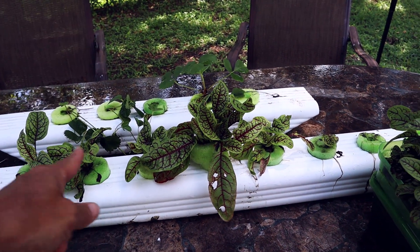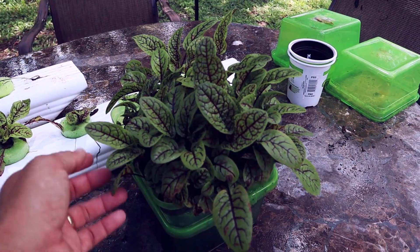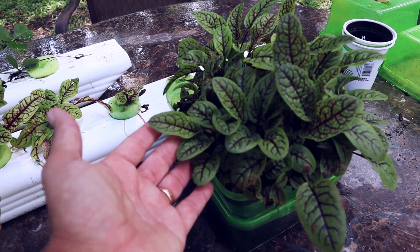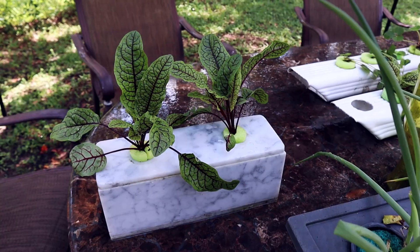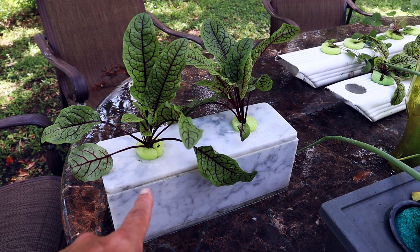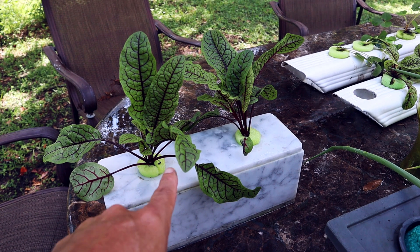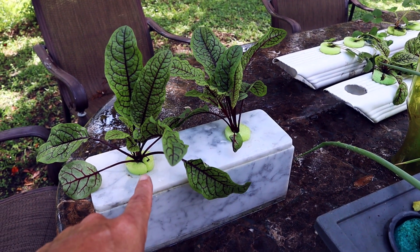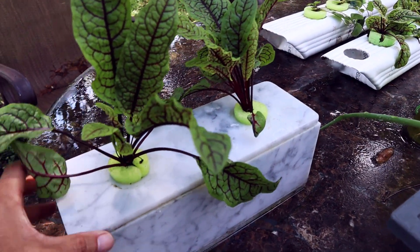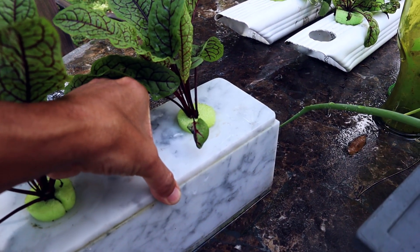For right now I'm going to show you something else. I took a couple of these while they were really small — maybe about that size — and I put them in that marble grow box that we had made last year. Here they are, doing pretty good. That's in a marble grow box. There's a little pool noodle up here — like I said, that's made out of EVA, not PVC — and all it's doing is holding the plant.